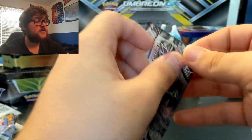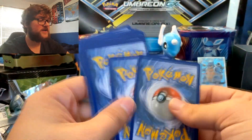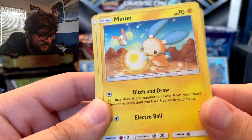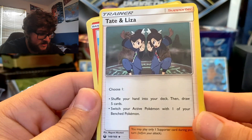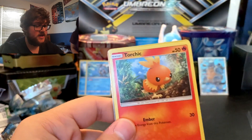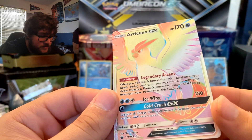And now we're moving on to Celestial Storm. So we got Leaf Energy, Combustion — ooh, this Minun art looks nice, it's got Plusle and Minun doing Electro Ball, that's a nice looking artwork. Ooh, Tate and Liza — shuffle your hand into your deck, then draw five cards, or switch your active Pokémon with one of your Bench Pokémon. Those are pretty cool. Bagon, Torchic — we got Torchic and Combustion, let's hope we get Blaziken in here. Love Disc, Spinarak, two Torchics, Mawile Reverse. And Rainbow Articuno GX! I'll put whatever that's worth on the screen, but that's a beautiful looking card. Finally, we get a nice pull there.